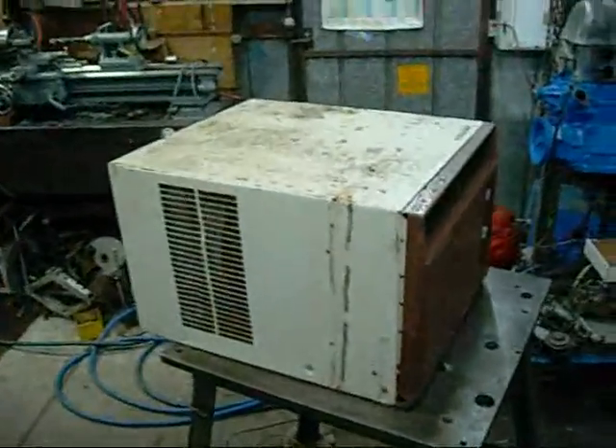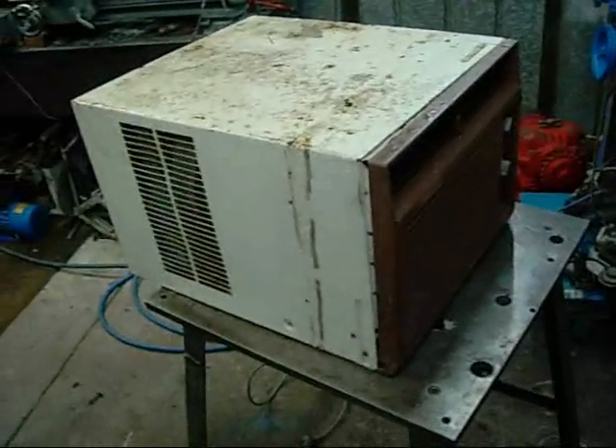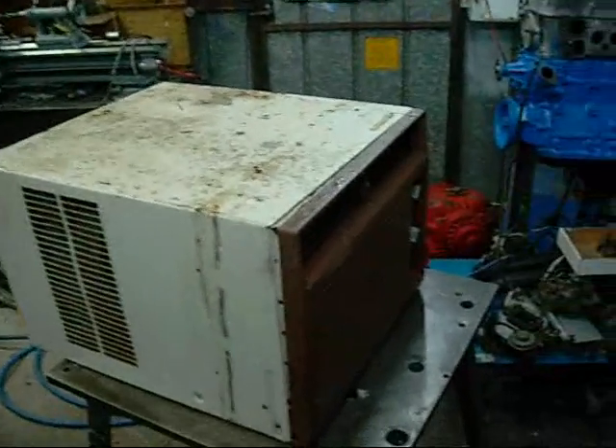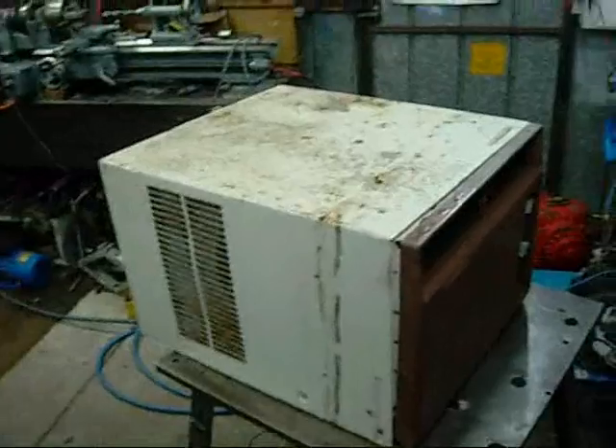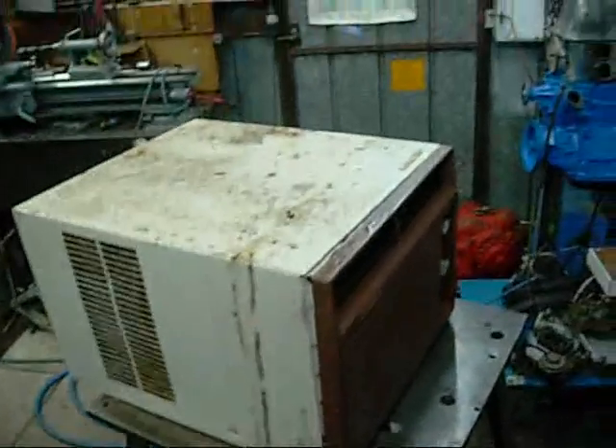G'day folks. I've been getting a lot of questions about air conditioners and when I'm going to make more videos on air conditioners. So I figured I'll use this little carrier heat pump as an example and a way of answering some of those questions.